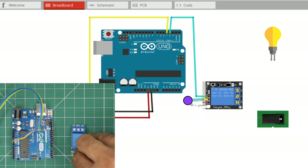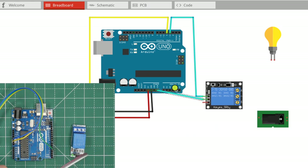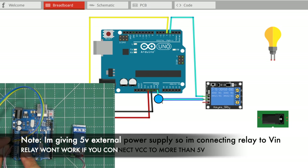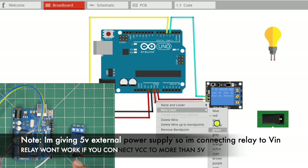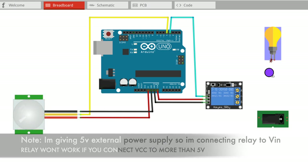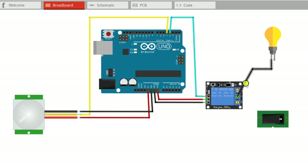The relay module ground will be connected to the ground of the Arduino Uno board. For the lamp power supply, one wire will be connected to the power source via the relay module and another wire will be connected directly.